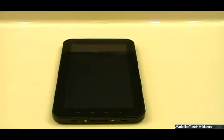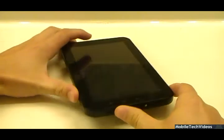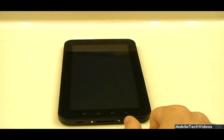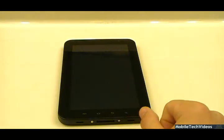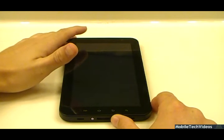Hey guys, Josh here from MobileTechVideos.com, today showcasing our Galaxy Tab Debricking Service. We can do this on all of the 7-inch models that originally came out, being the original tab. Here we have a fully hard-bricked tab that has a corrupt set of bootloaders on it that failed during an Odin flash, and we're here to show you guys how we de-brick the Galaxy Tab. So join us.